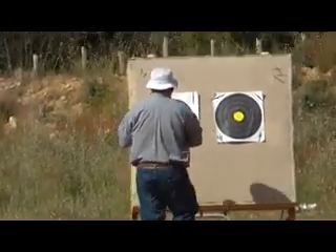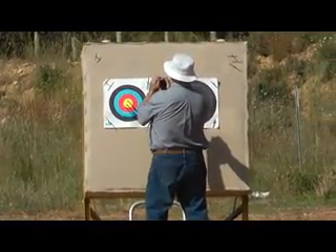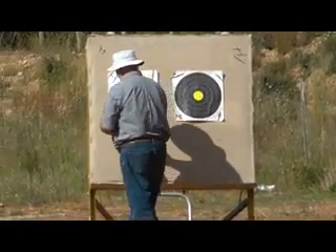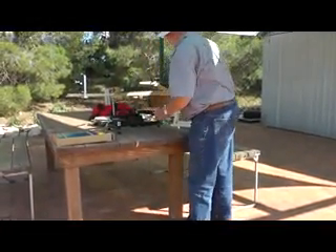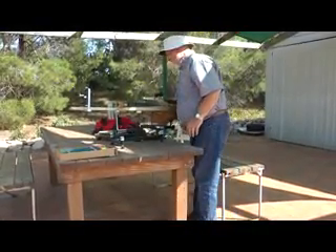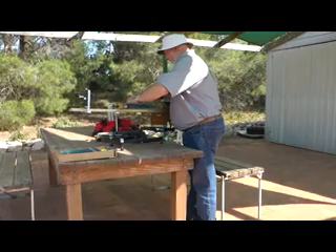Bolts are shot in ends of three. The crossbow is spanned off the bench, placed onto the rest and loaded. Sighting is adjusted via the micrometer controls.